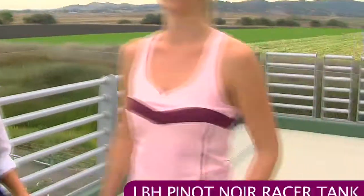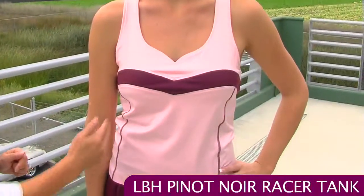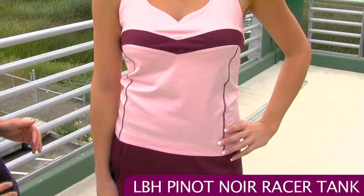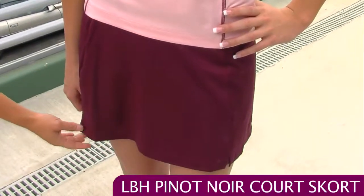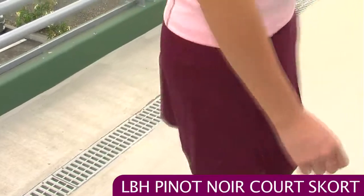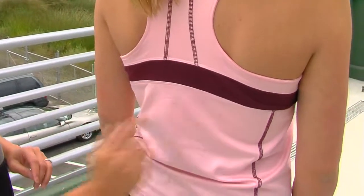First we have Jen wearing the Pinot Noir racer tank. This tank has a really nice sweetheart neckline with some nice contrasting striping and contrasting flatlock stitching, so that stitching is really comfortable up against the body. She's paired that with the Pinot Noir court skort. It's a nice solid skort with a little bit of slits here giving you some nice range of motion. On the back the skort is plain, but the top shows the racer back, more of that flatlock stitching, and the contrasting band.